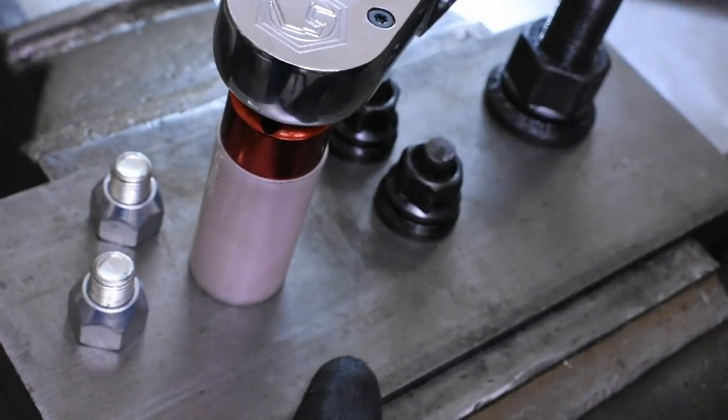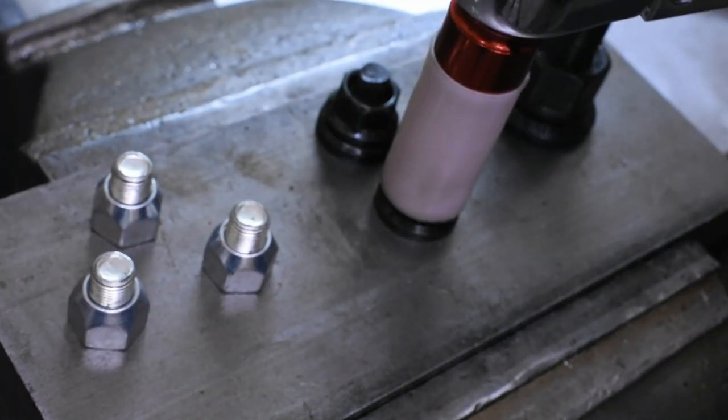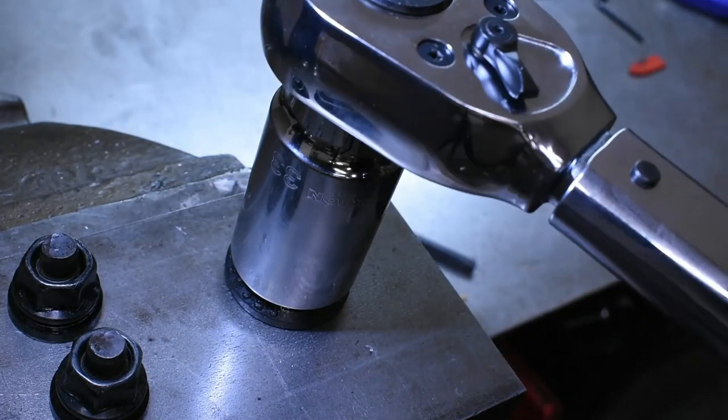We have three different sizes with three different torque specs. Half-inch is 100 foot-pounds, 14 millimeter from an F-350 Super Duty is 150 foot-pounds, and this big rig lug nut is 500 foot-pounds, which required this three-quarter inch torque wrench.